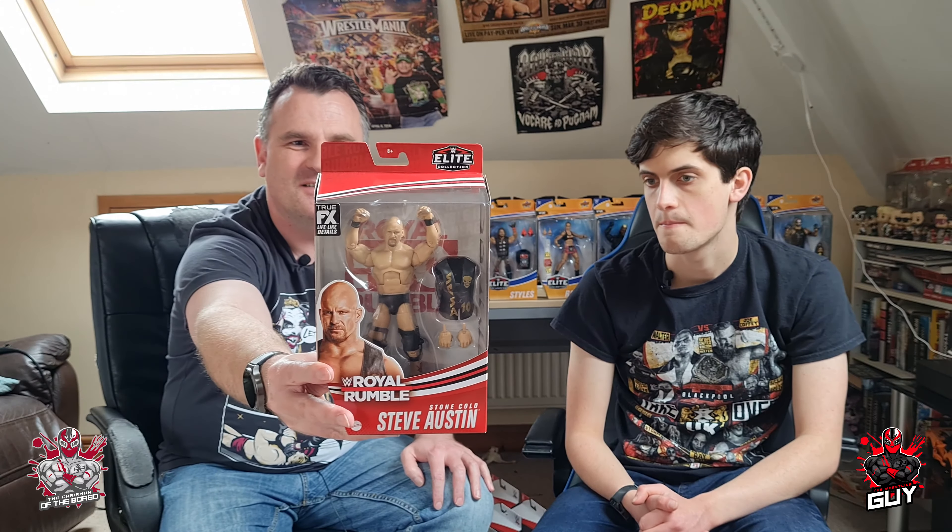So this is Stone Cold Steve Austin — Elite collection, part of the Royal Rumble set. Really really liking that. Great face scan again, the pose is fantastic, love the ring jacket. You can't go too wrong with Stone Cold Steve Austin — very traditional, all in black. The face scan is spot on, the pose is brilliant. They've even got the knee braces on there — brilliant job on that one.